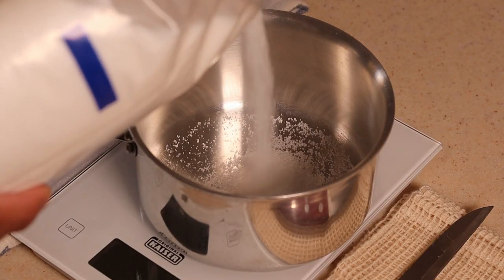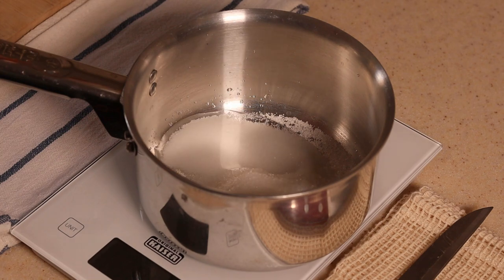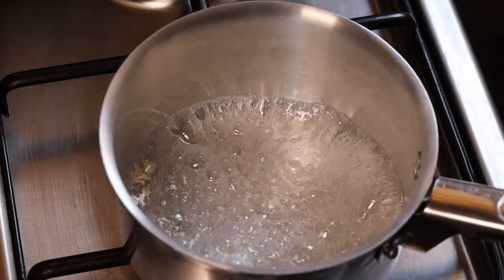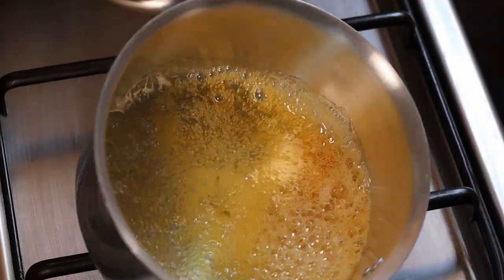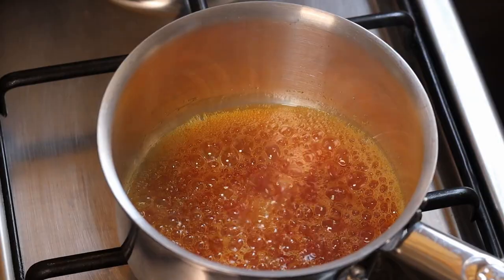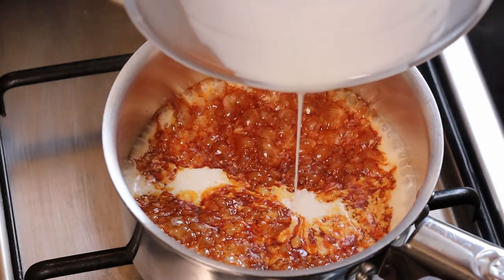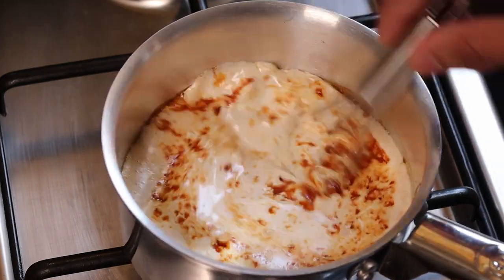Get a small pot — a thick bottom pan will be perfectly fine. Add 50 grams of sugar along with 15 grams of water. Make slightly brown caramel on medium-low heat. Keep your eye on the caramel throughout the whole process. Once the caramel is slightly brown, add the cream and milk into the caramel along with two drops of vanilla essence and mix it well. Bring it to a boil, then switch off the heat immediately.